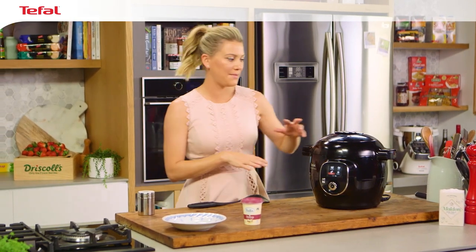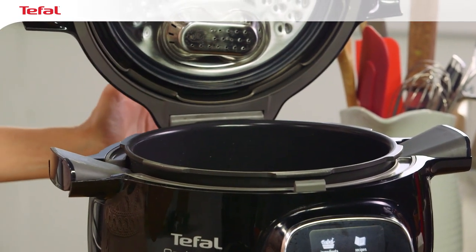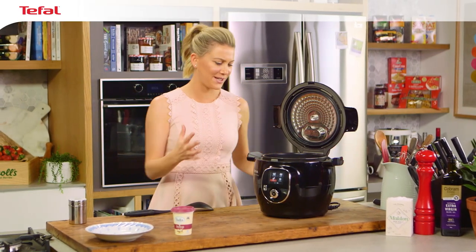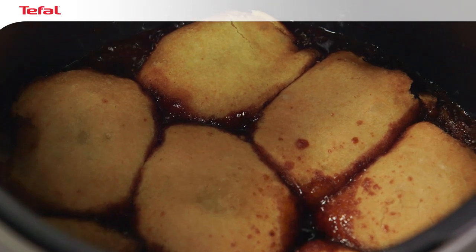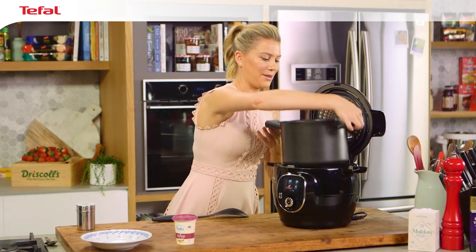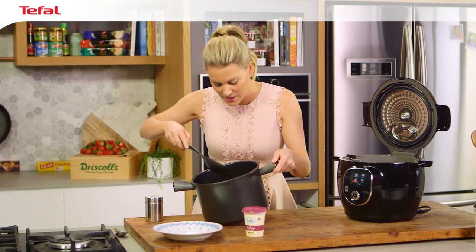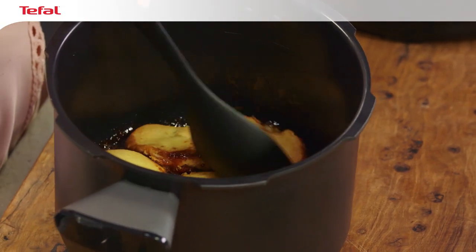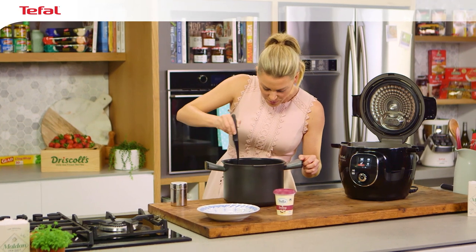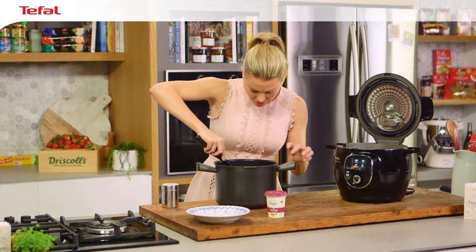This has been pressure cooking for ten minutes and it's now safe to open. The smell of toffee — it's absolutely delicious. You can see they're gorgeous and golden brown on the top. I'll take the bowl out and we can serve this. The best way to serve this is just to dig in — break these up, think of them like scones. They'll just pull apart, and very carefully take them out of the bowl.